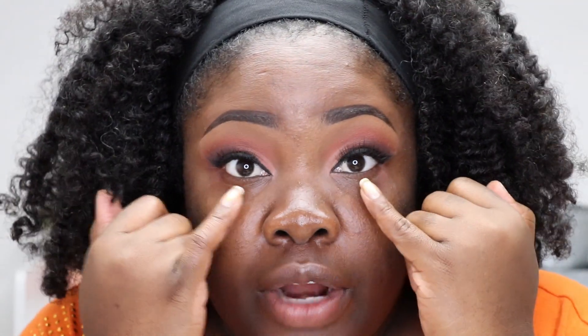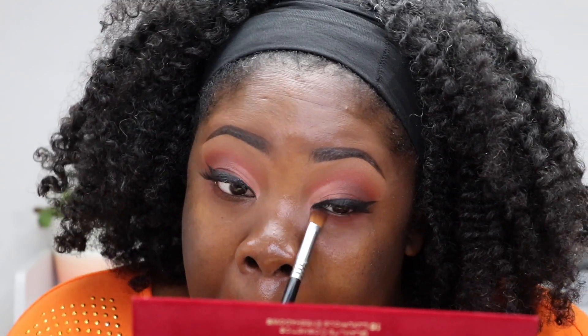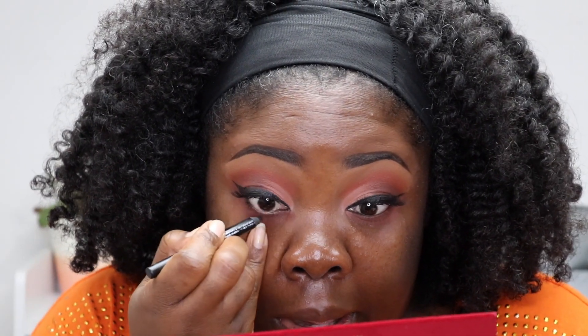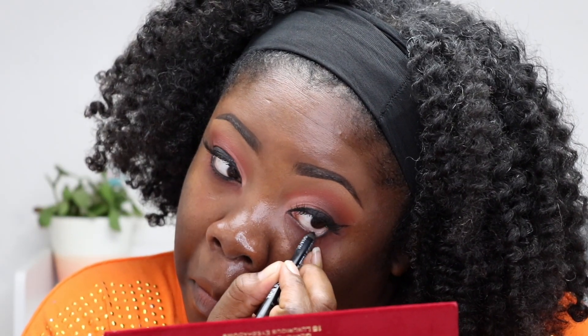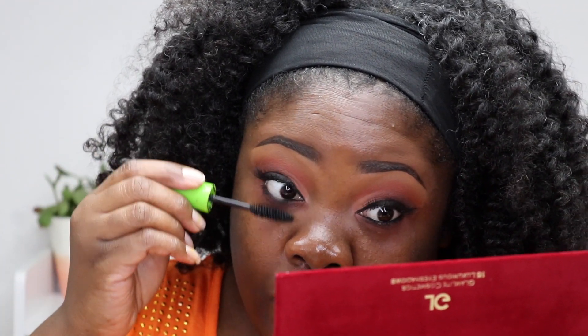So those are your lids. I'm going to add a little bit of shadow down here on my bottom lash line using that shade Espresso. I'm going to put a little liner on my waterline — it doesn't matter if it gets on the lash line, we want it nice and smudgy. We're going to put this mascara on the bottom lashes — I think it's a great mascara for the price.